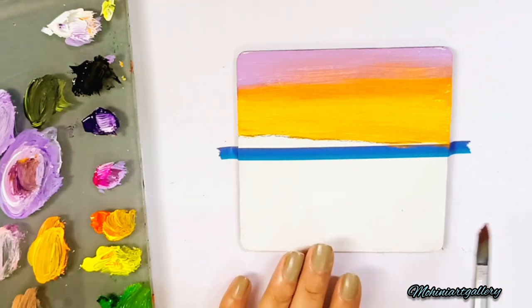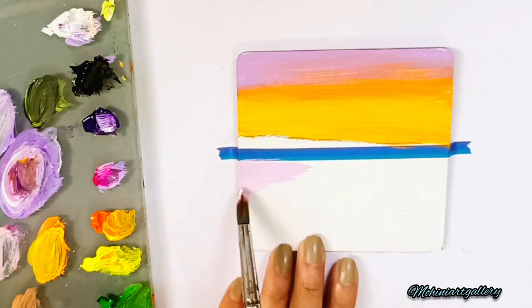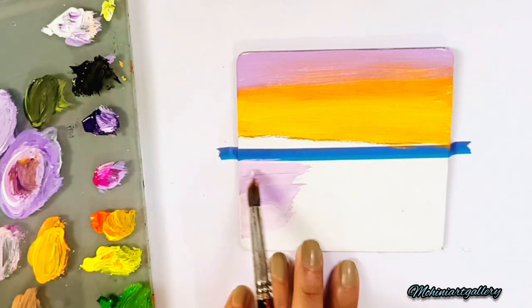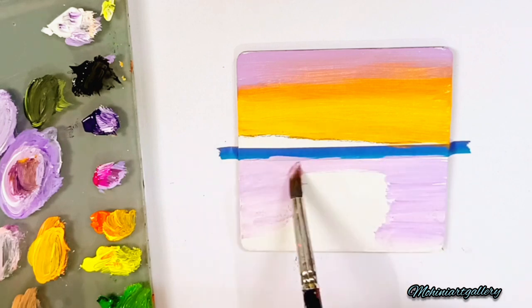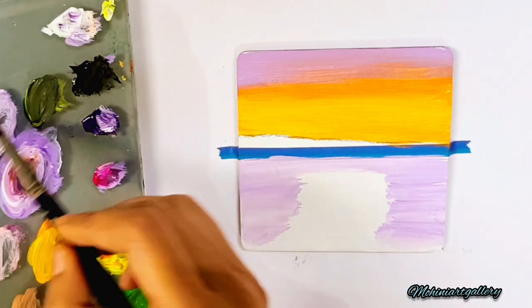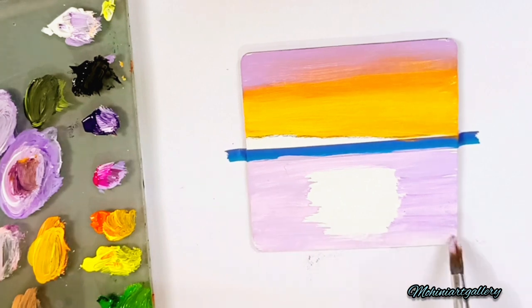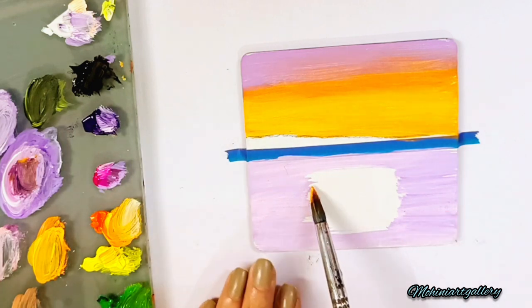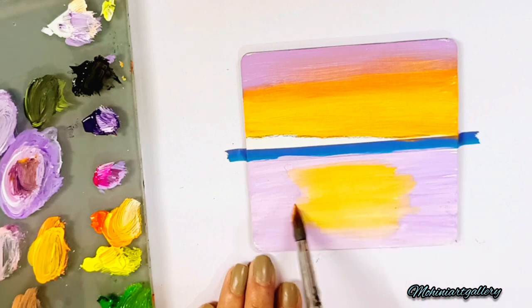Now let's do the lower part — we are making the river for the water effect. Using the same violet color on the sides, with an orangey shade in the center, that's what we want here. I'm leaving the center part and just covering the sides. I've used very little color and more white, so white is very important here.